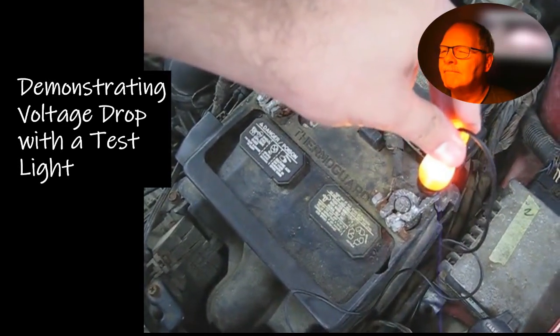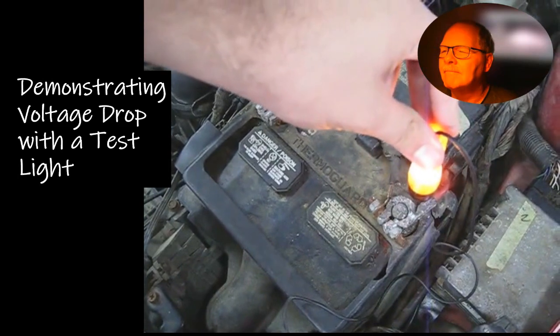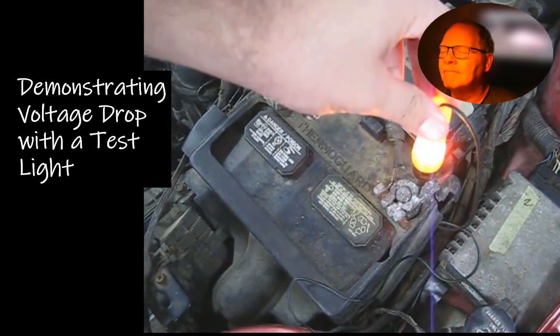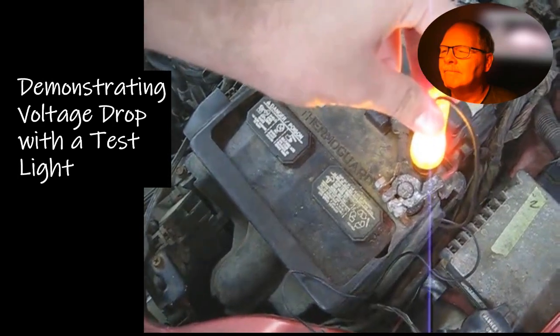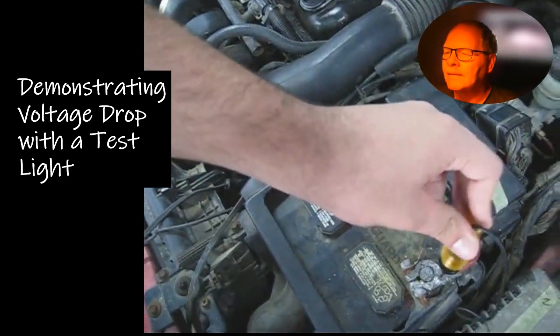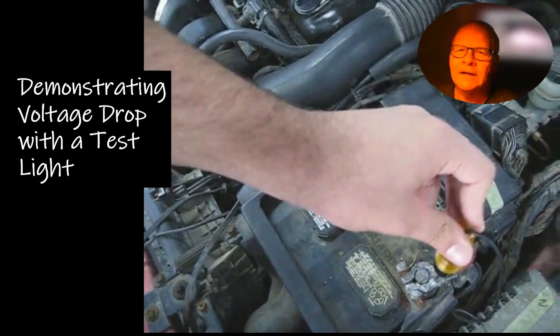Try to start it. He's text messaging — there you go. Now it starts. You get the point here — that's a really good demonstration of voltage drop using a test light.